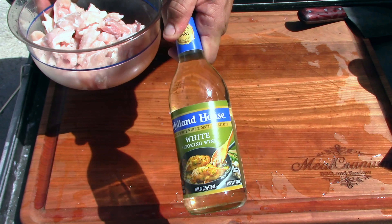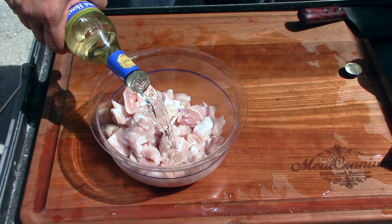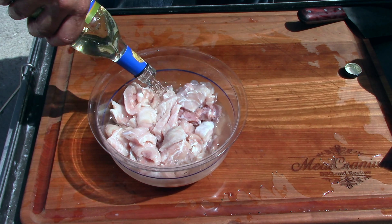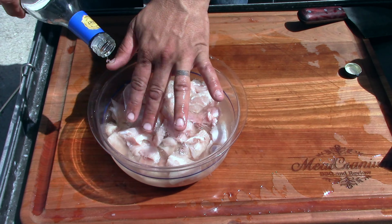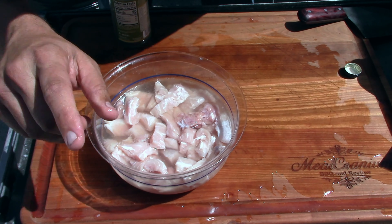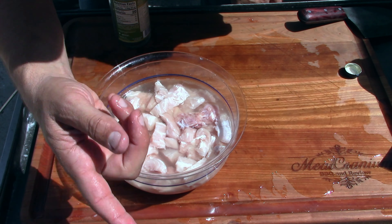The only wine I have is a cooking wine — that's good enough. I'm gonna let this soak for one hour, then I'll begin the cooking process.